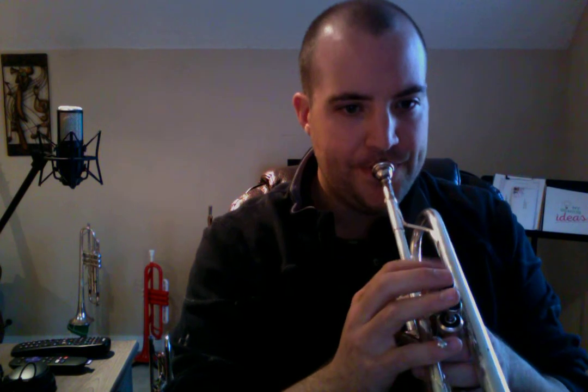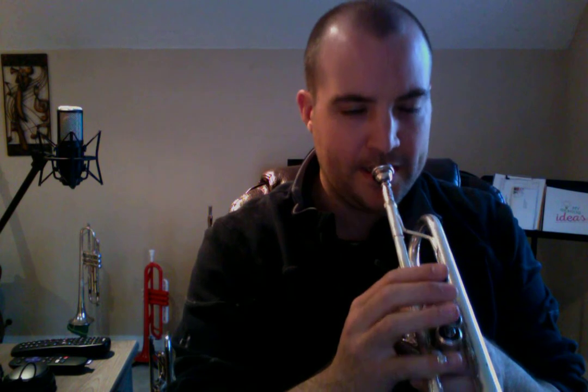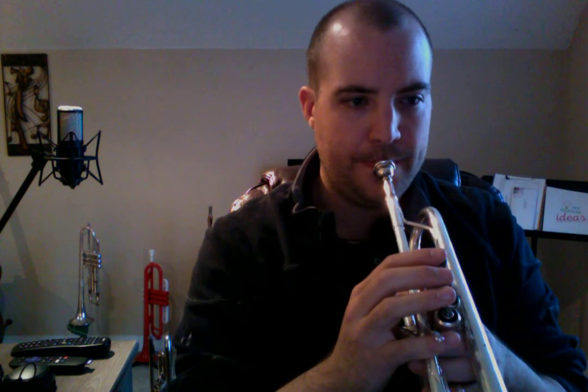Alright, here comes measure three. And one, two, ready, and. And one, two, ready, and. And one, two, ready, and.